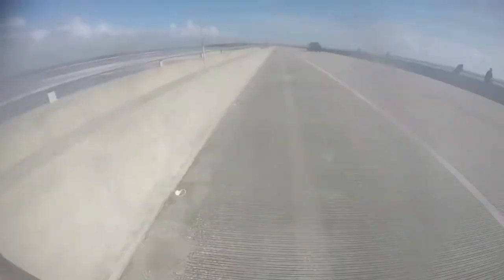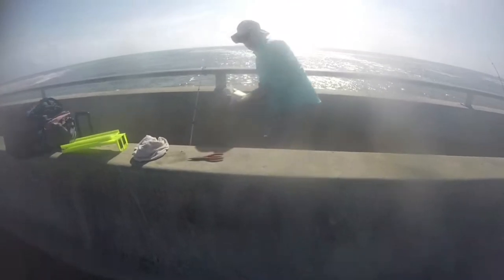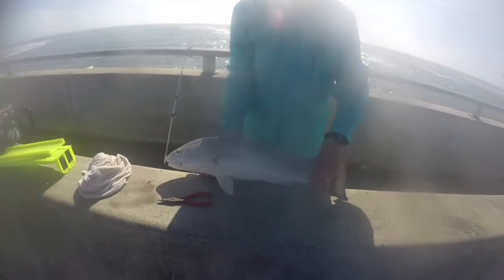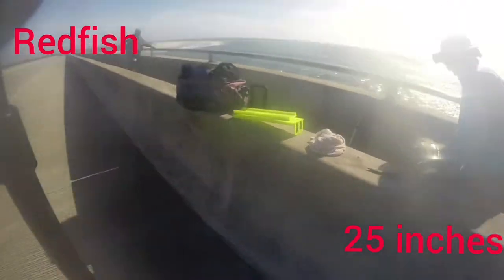So I was taking the mullet to the bucket and I saw my buddy Tim got this big redfish. Oh nice red — take a look at this. Let me see that red. Here's Tim on his big red. Probably 23, 24 inches. Nice — that's what we're after today, big redfish.